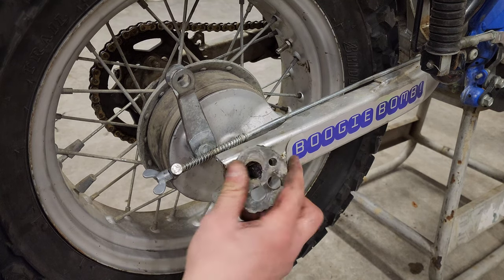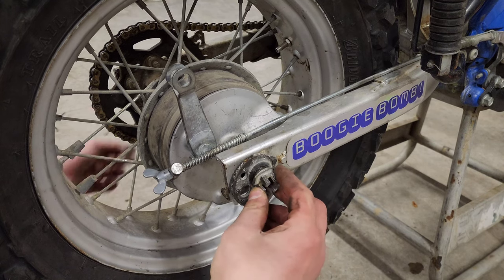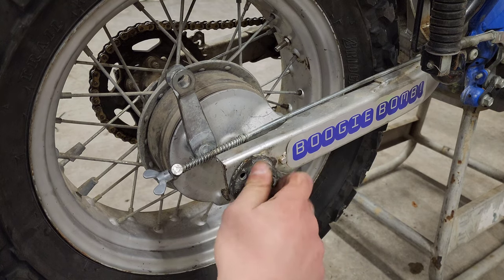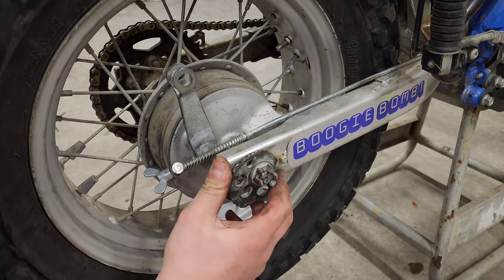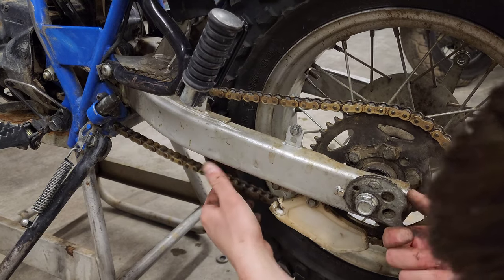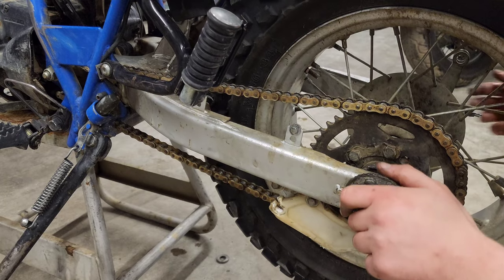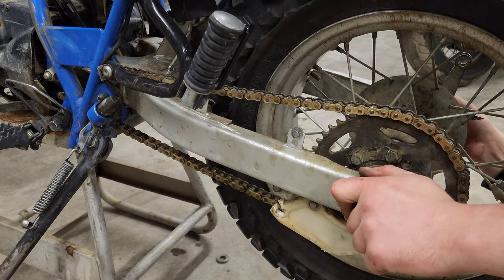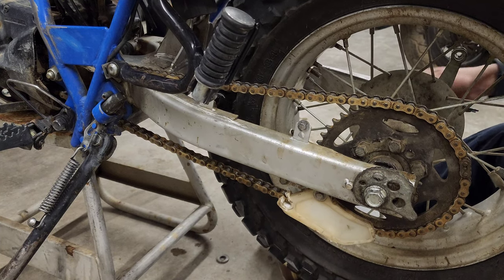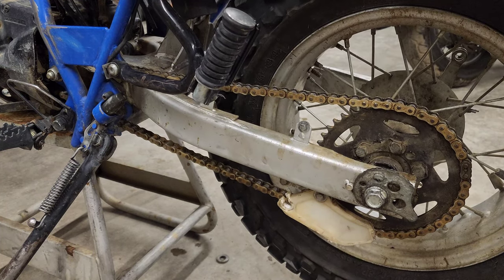Let's go ahead and get this snail adjuster on — make sure it matches the other side too. Castle nut on, start tightening it down by hand. Leave it slightly loose because you still have to tighten up the chain. That's kind of too tight — back off. We're just a dash under four on this side, because when you tighten the nut up it kind of tightens it up a little more. So that's about ideal right there.